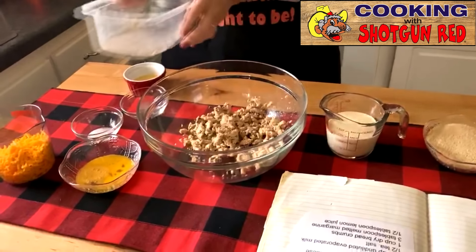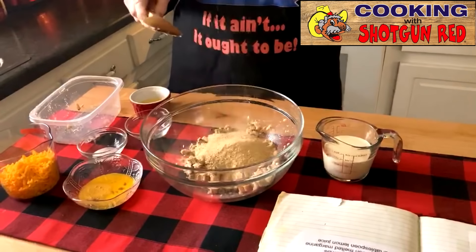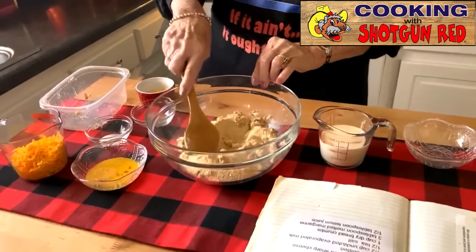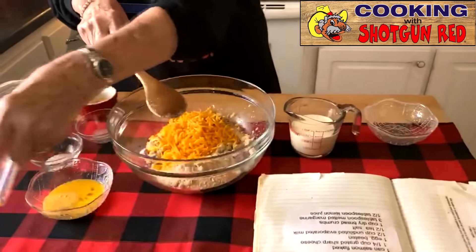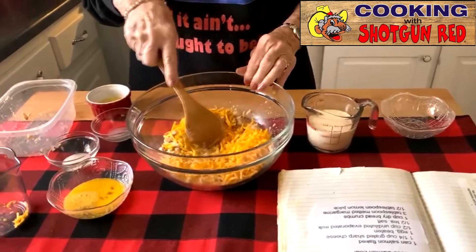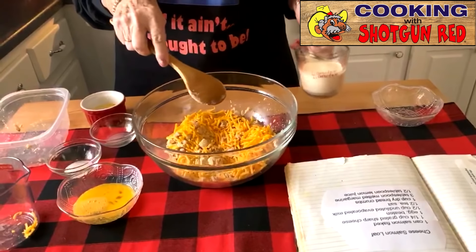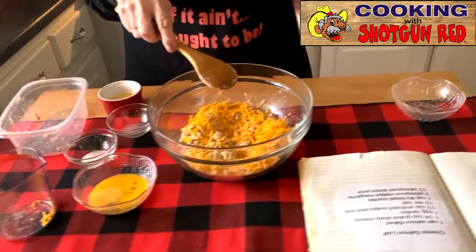Next we're going to put in the breadcrumbs — one cup of breadcrumbs. And next we're going to take and put in the cheese — one and a fourth cups of cheese. And then from there we're going to add some milk — a half a cup of evaporated milk.